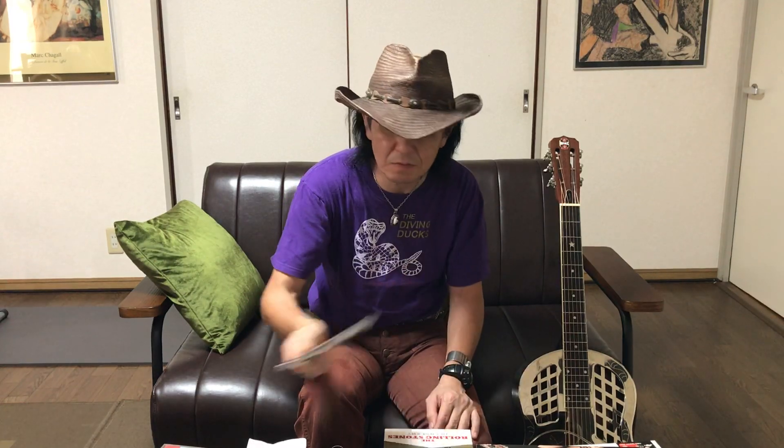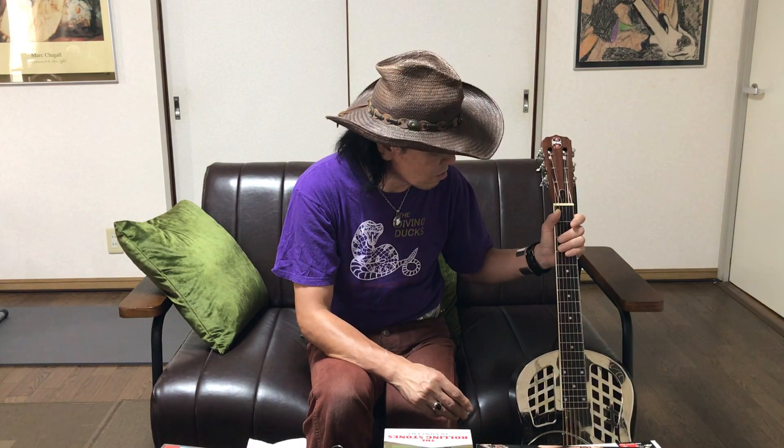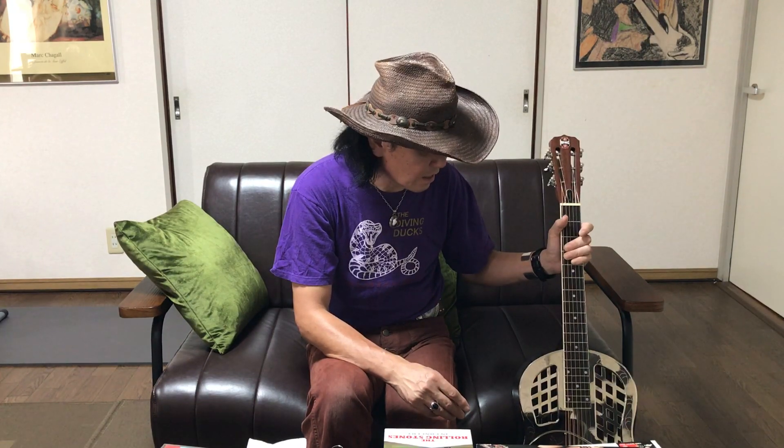ロリーギャラガーは茶色く塗られたナショナル製のリゾネーターを使ってます。あと最近だとエリック・サーディナス。エリック・サーディナスはドブロ製だと思うんだけど、木製のボディでピックアップつけてマーシャルにつないで爆音でブルースをやってるという独特の方で、このアルバムはジョニー・ウィンターもゲストで参加してるんですけどかっこいいアルバムです。まあ語りだすとキリないんですけれど、このリゾネーターギター、YouTubeでもいろいろ動画アップされてますので、いろいろなミュージシャンを見てもらえればと思います。今日はこんな感じです。どうもありがとうございました。またよろしく！